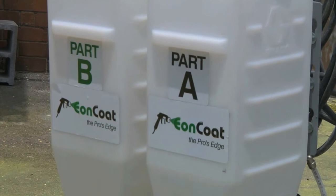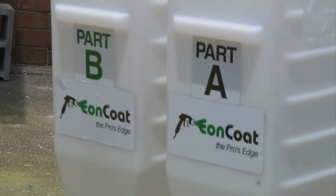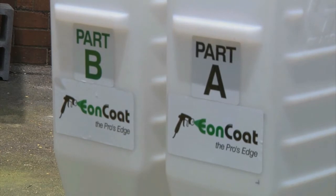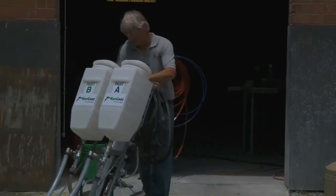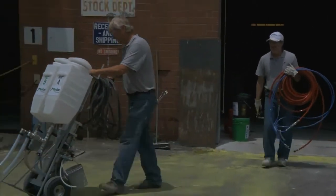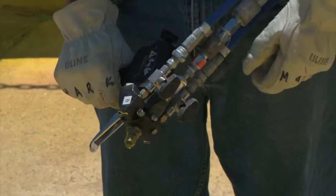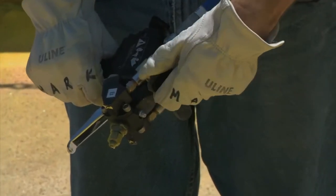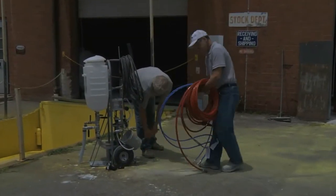While there are several ways to spray Eon Coat, it is typically sprayed with a two-part pump setup very similar to the kind of equipment your applicators are already using. The most popular application setup for Eon Coat is using the Eon Coat Predator, assembled with Graco components including the saddlebags and the ProBler. Let's take a minute to explore the operation and setup of the Predator pump.